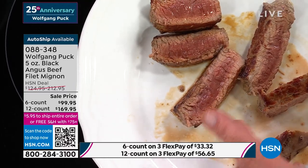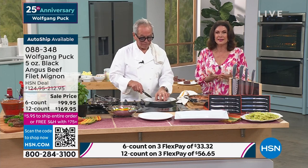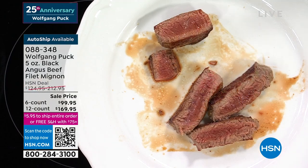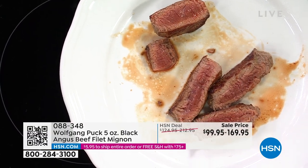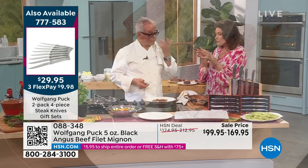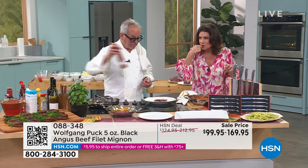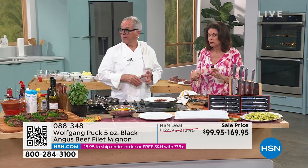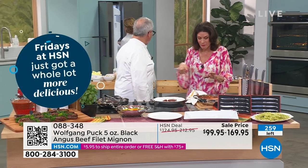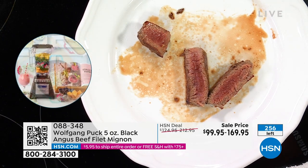Each one perfectly cut — this is restaurant quality. This is Wolfgang Puck restaurant quality. You know the kind of quality he insists on at his steakhouses around the world — not just in this country, but international steak restaurants. When it comes to premier beef, premier filet, this is where you want to come. You get it delivered, each one individually packaged. I love that — so you take out what you want, let the rest defrost. So easy.